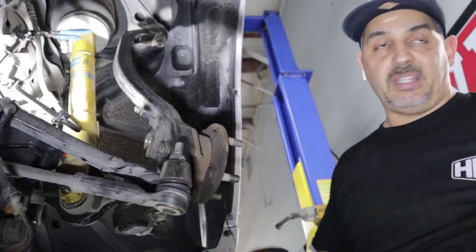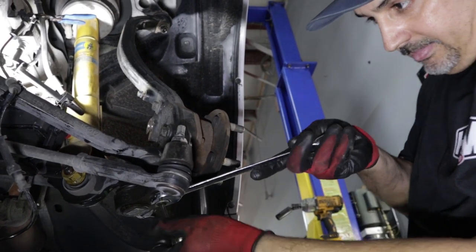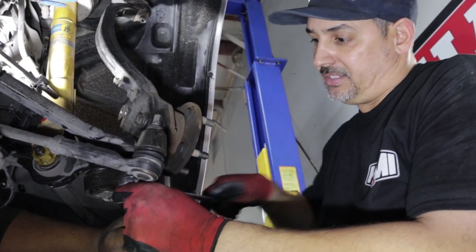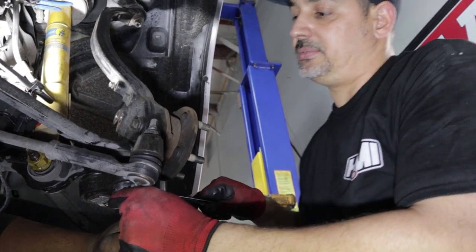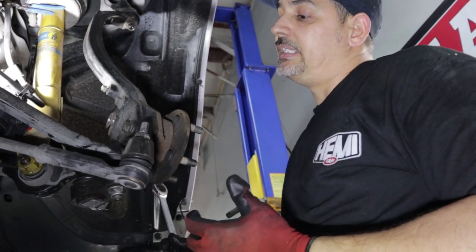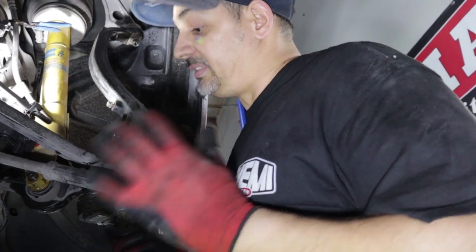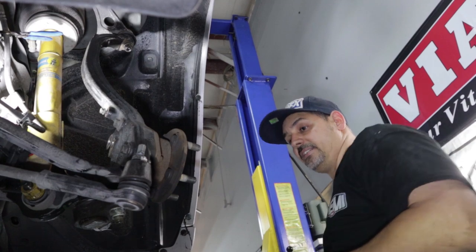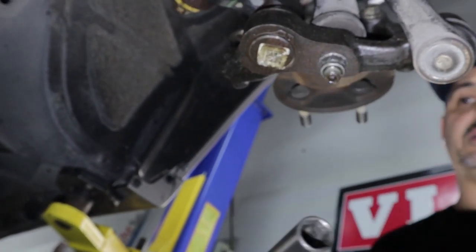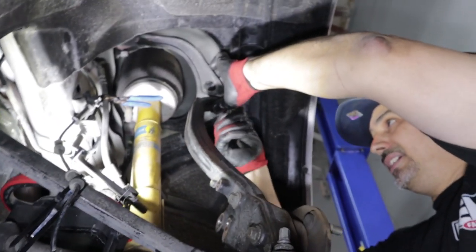When you try to hit it with an impact it spins, but it actually has an Allen key slot on the bottom so you can go ahead and tighten it up. Righty tighty, lefty loosey — once you get it tight and snug by hand, then you can go ahead and hit it with an impact wrench. Just take your time, study all the pieces. The easiest way is the way I was showing you taking it apart. I didn't take apart the strut because it holds everything in place. Just look up the factory specs and you can get it where it needs to be.